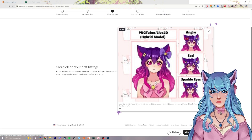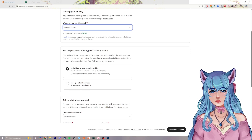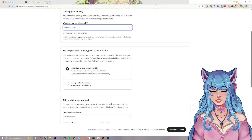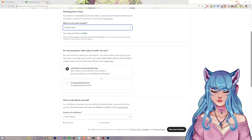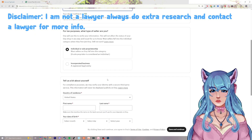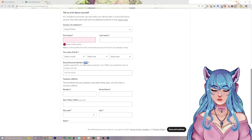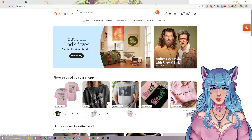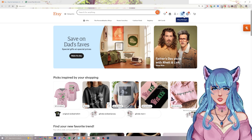Click save and continue — Etsy will say 'Great job on your first listing.' Next is how you get paid. Fill out your banking information and where your account is located. If you have an LLC you can select incorporated business; if you're an individual, select that option. A lot of people ask whether to create an LLC — I'd say yes if you want to sell long term, as it can protect you, but I'm not a lawyer. You'll also need to provide your Social Security number for tax reporting purposes.